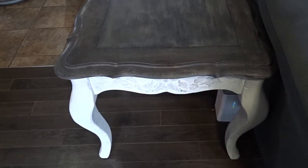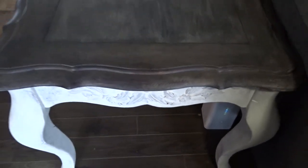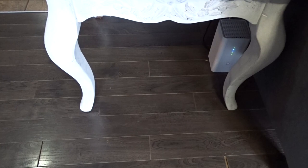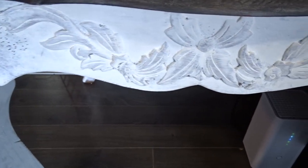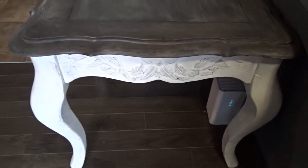Here it is all finished — I love the way it turned out. I think the top looks really good. And here are the details; as you can see, I didn't go overly heavy with the coverage, just so it pops out.